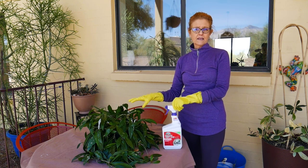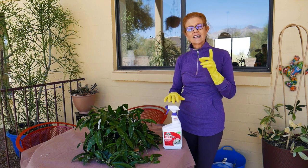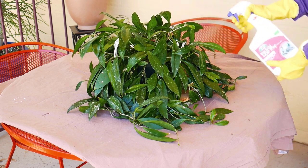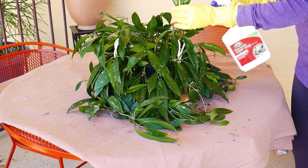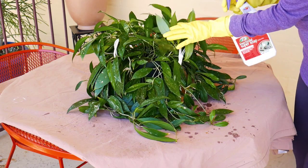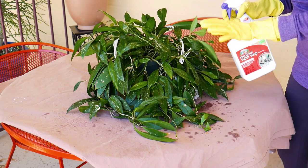This plant has a moderate infestation, so I'm probably going to spray it three times, waiting seven to ten days in between each spraying, because I want to get those eggs too. I'm going to shake the bottle as recommended and spray all over the plant, turning it around. I'll turn it upside down to get the underside of the leaves where there could be some eggs. It does take a while, especially on a plant with a lot of foliage, but you have to really get everything or they'll just come back.